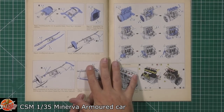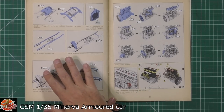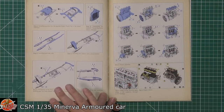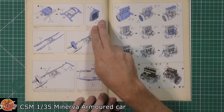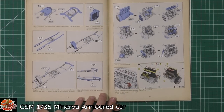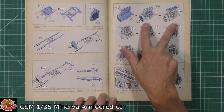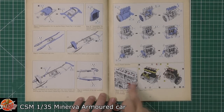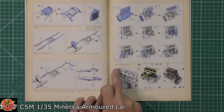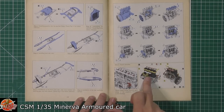If you've never seen a Copper State Models kit before, you are in for a treat. Not only are the instructions beautiful, the kit is as well — fully detailed. We've got the transmission, the radiator, the chassis, the leaf spring system, and then straight into the engine — four cylinder — with colors showing the wiring and the different piping in different colors.